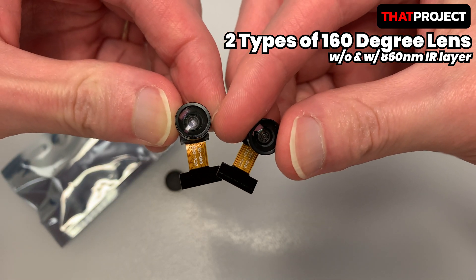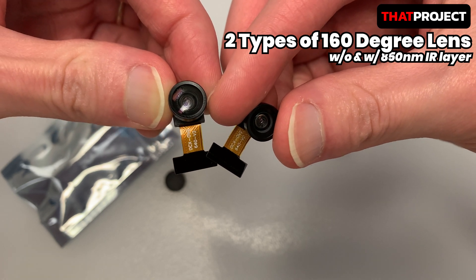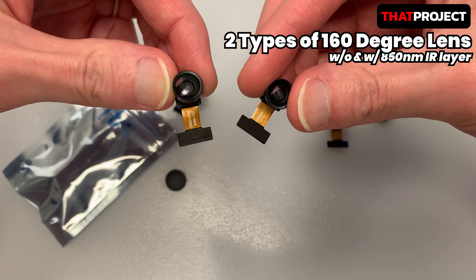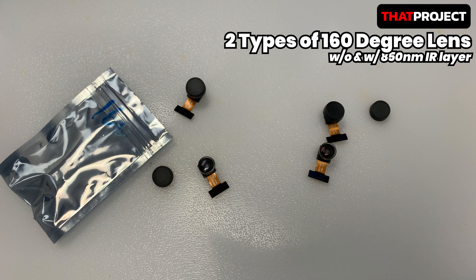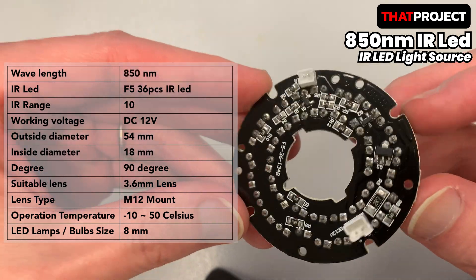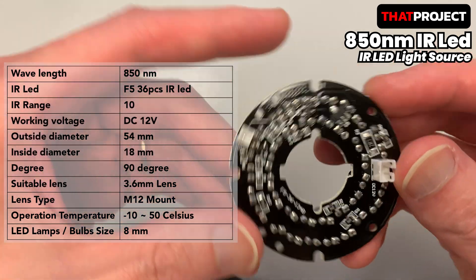Most cameras on the market, in order to reduce costs, are usually made with a plastic lens or a semi-plastic, half-glass lens. A glass lens is more expensive than a plastic lens. Anyway, all I can do is try this lens myself. There is something else you need for the test — it's the IR light source. Without this, we don't know if the 850-nanometer lens actually works.